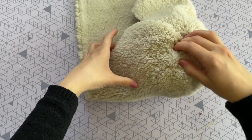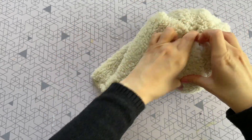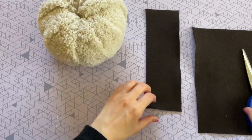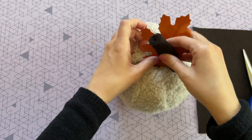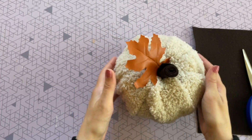For my second pumpkin I did end up cutting the hole slightly larger and that worked out better because this fabric is super thick — it was easier to tuck in. But if you are using a thinner fabric you want to keep that hole a little bit smaller so that everything stays nice and snug when you add in your stem.